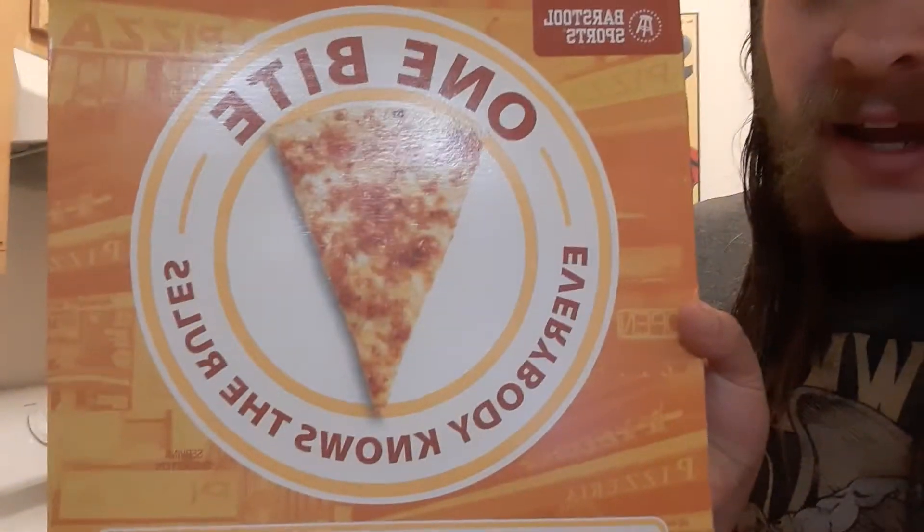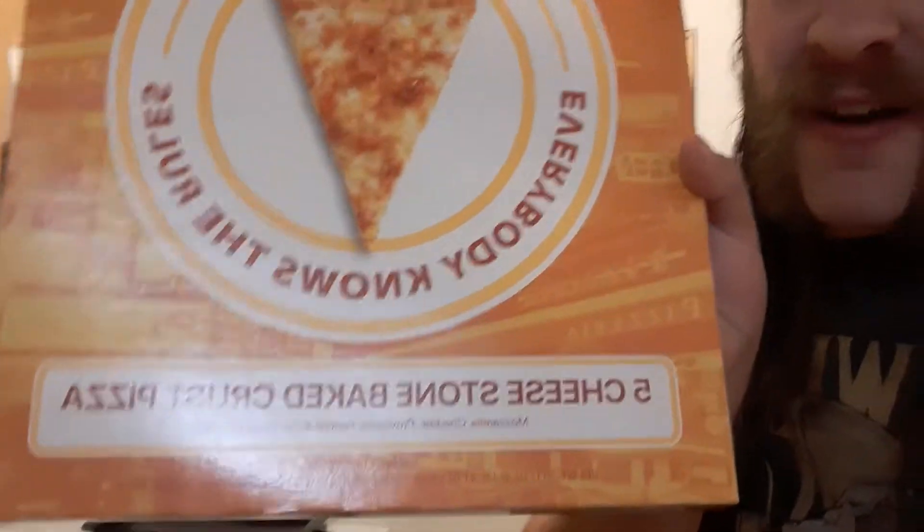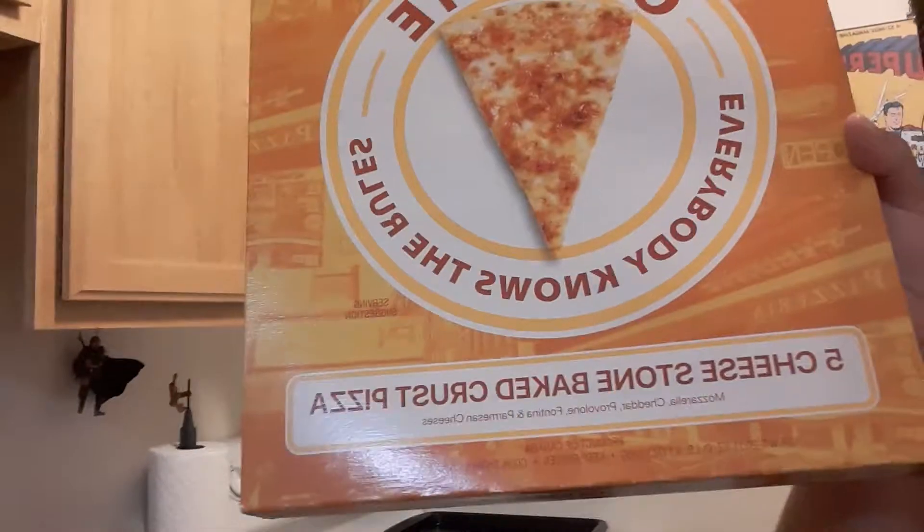Hello everybody, we're back with a pizza review! It's about time. I'm super excited because we're gonna be doing one bite — everybody knows the rules — five cheese stone baked crust pizza review.